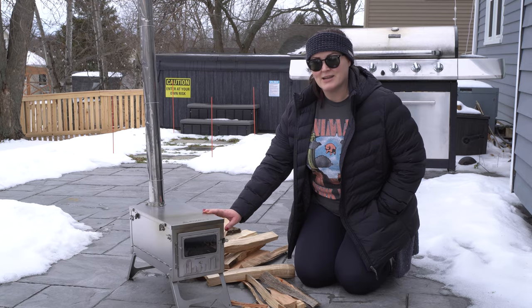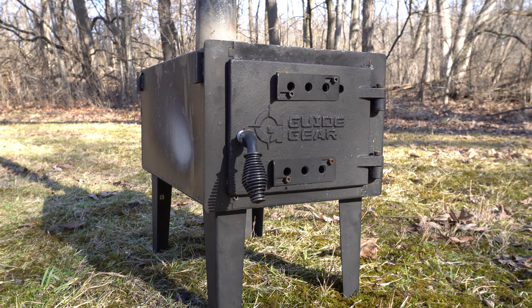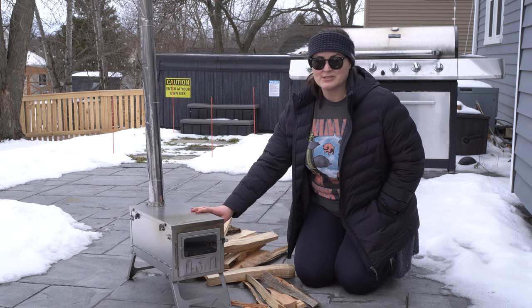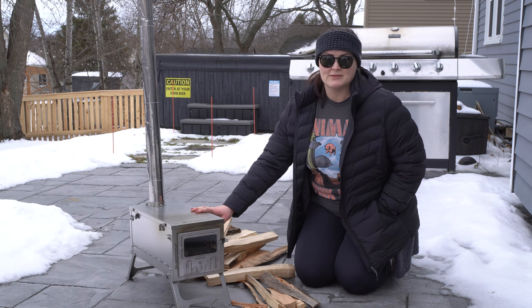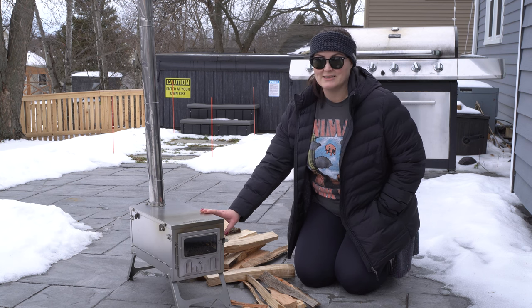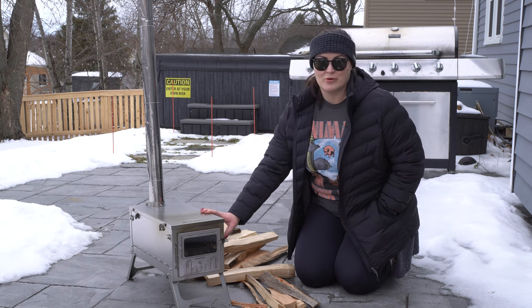Last season I used a Guide Gear camp stove — I have a review that I will link above. That one was just a starter stove, very inexpensive, very heavy, made out of galvanized steel, whereas this one is a huge upgrade.